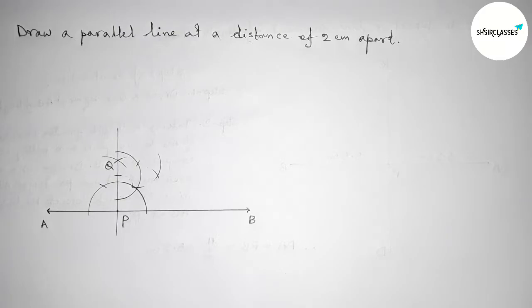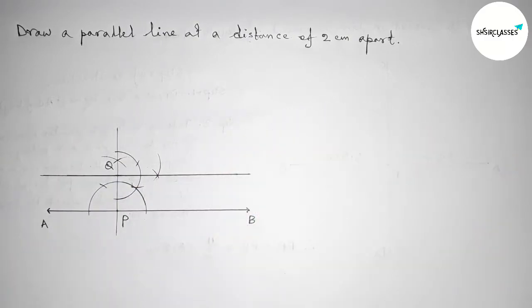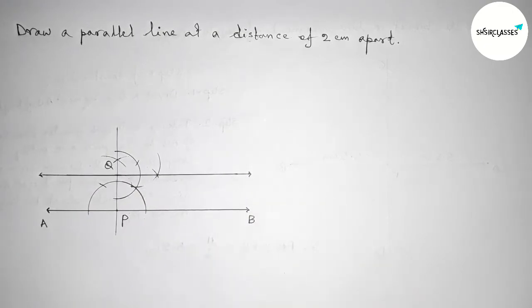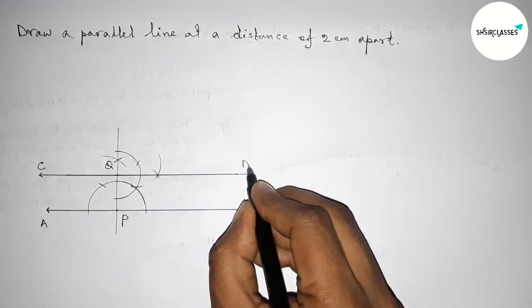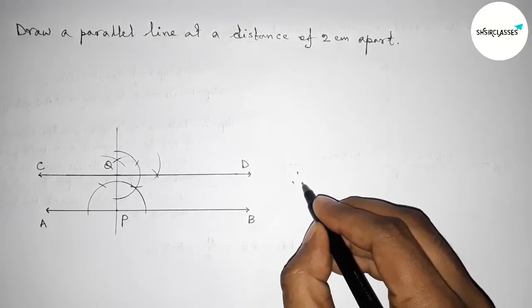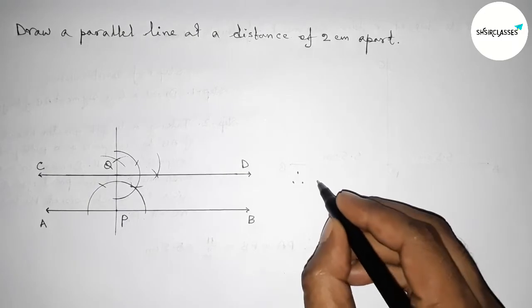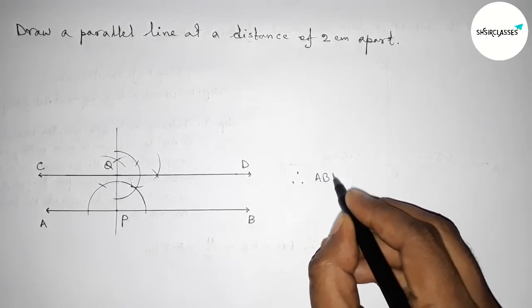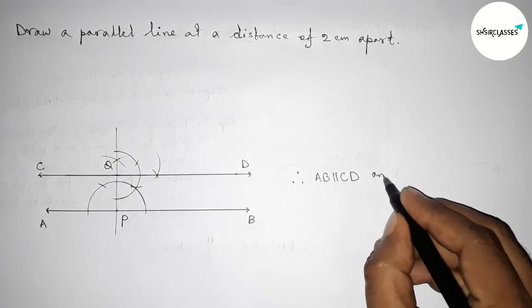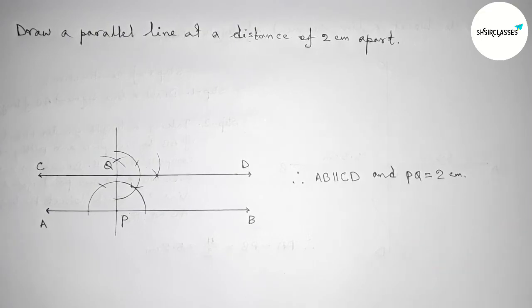Drawing an arc and cutting here. Now we join this line segment — this is obviously parallel to AB. Taking arrow marks on both sides, labeling C and D. From this picture we can see that AB and CD are parallel to each other. Therefore AB is parallel to CD, and PQ equals two centimeters.